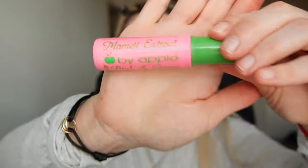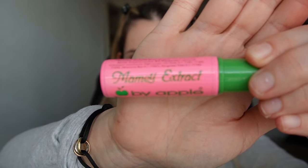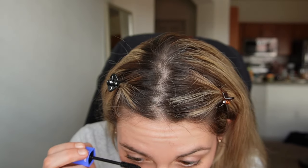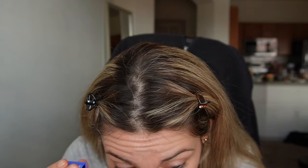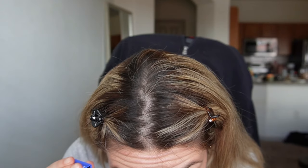For mascara I use the Revlon Voluming Length, then I always go with a second one that I'm not sure where you can get — I think my mom got it from downtown in Laredo. I also need to get my lingerie for the wedding.